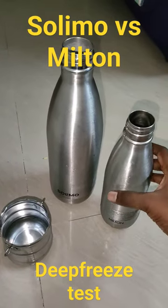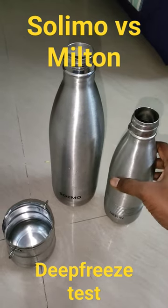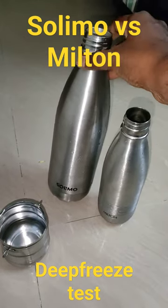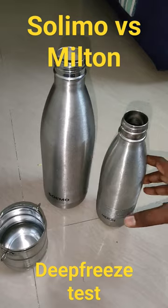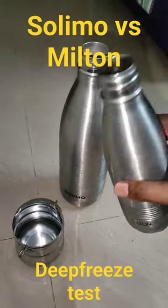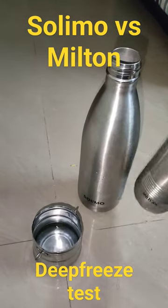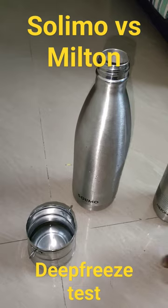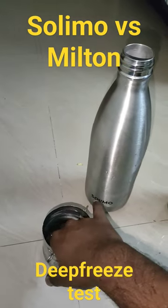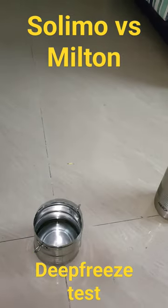Hi friends. To test further, I have put a Milton water bottle and a Solimo water bottle with water in the deep freeze. You can see the result: the Milton water bottle water did not form ice, and though the water is very cool, it didn't turn to ice.